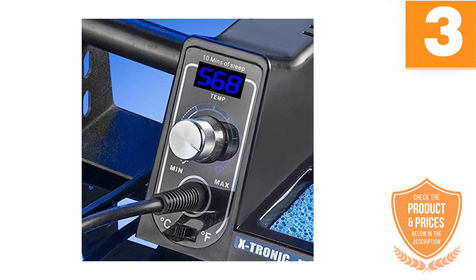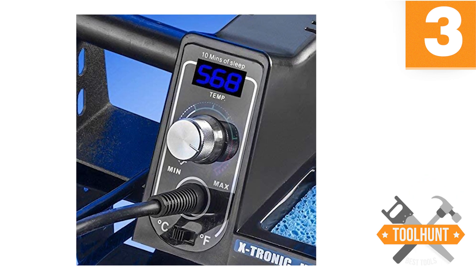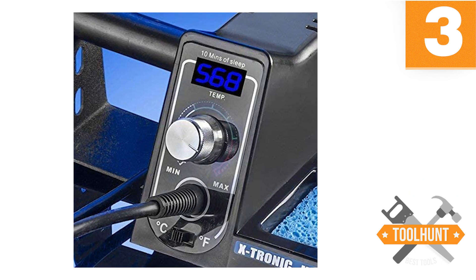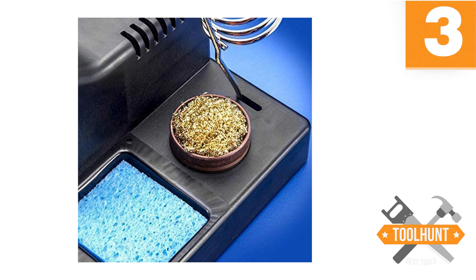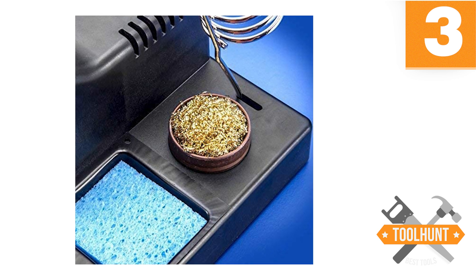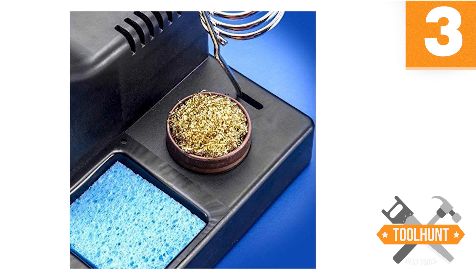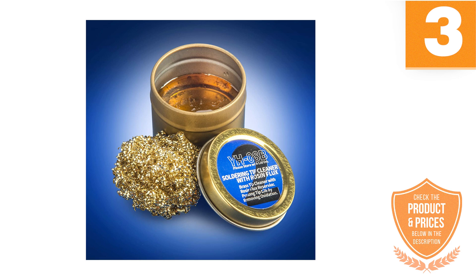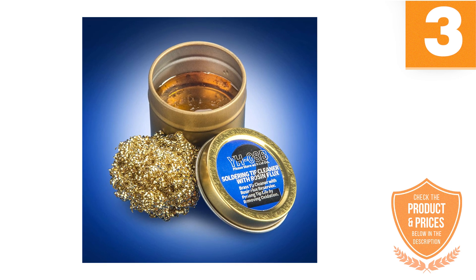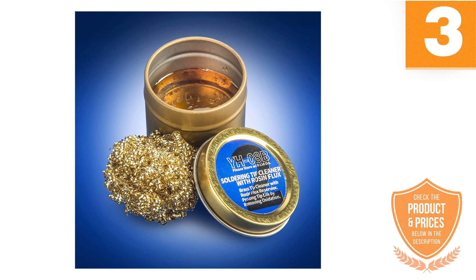The X-Tronic soldering iron station is packed with many features that make even beginners look like experts. Some of these features include a 10-minute sleep function, auto-cool-down, and a solder roll holder, among many others. It has rapid heating due to its 75 watts power, managing temperatures between 200 and 480 degrees Celsius. It also has a sponge and copper wire that allow for proper maintenance of the soldering station.